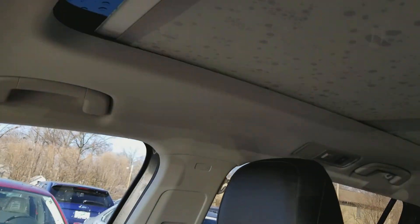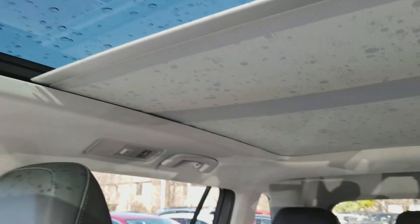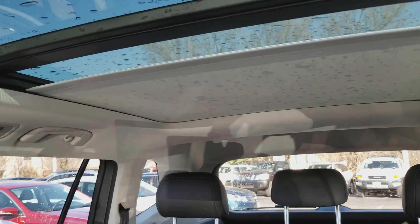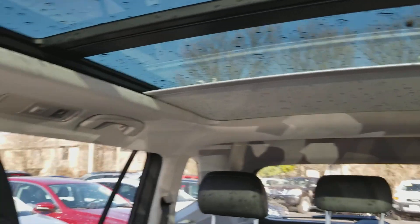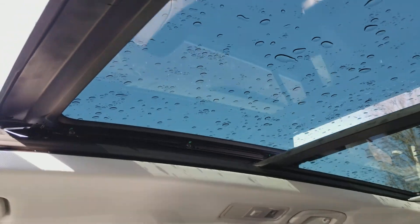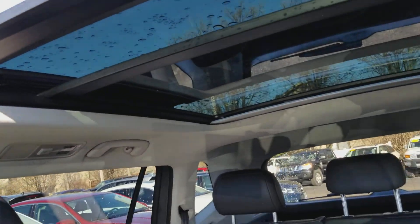Here's a look at that giant panoramic sunroof with a power sunshade. It covers the entire first two rows of passenger seating. There's also a tilt function, and then the sunroof does go back from the front two seats.